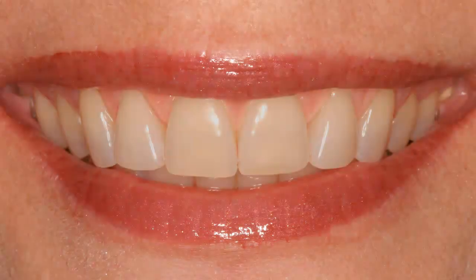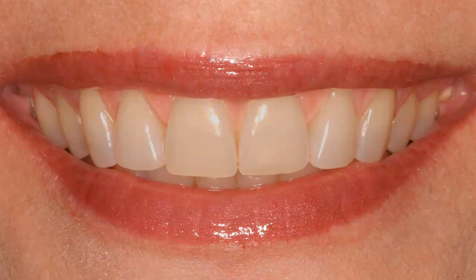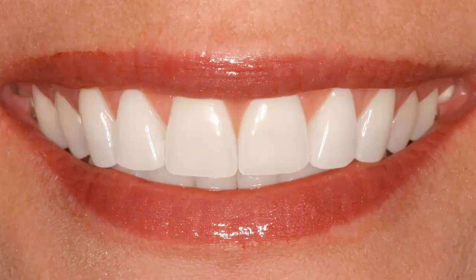Hi, this is Marty from Blue Lightning TV. I'm going to show you a simple but effective way to make dingy teeth look brighter and whiter, all the way to a Hollywood smile. I'll use the middle example for this tutorial.